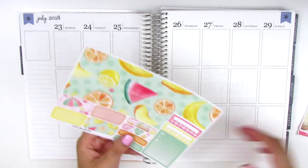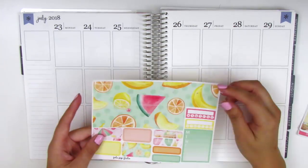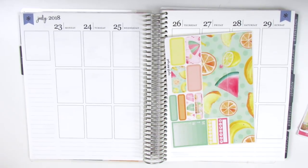I'm going to lay down the bottom washi first, and it looks like this week I will have to trim a little bit off of the washi because it's just a little bit too thick. So I'm going to do that really quick and then I will let you guys know what I do as I go along.